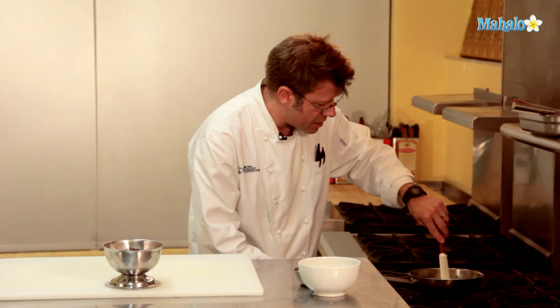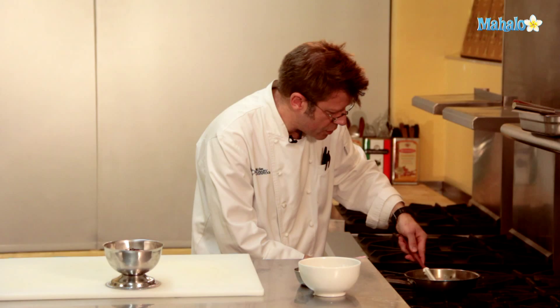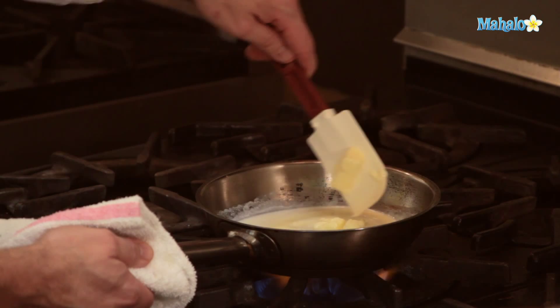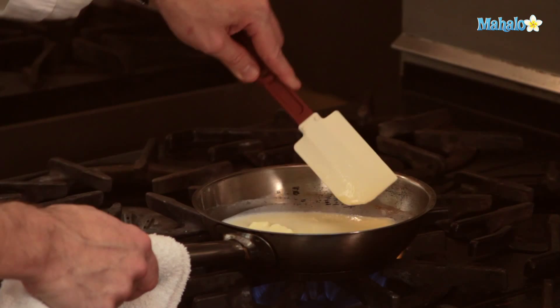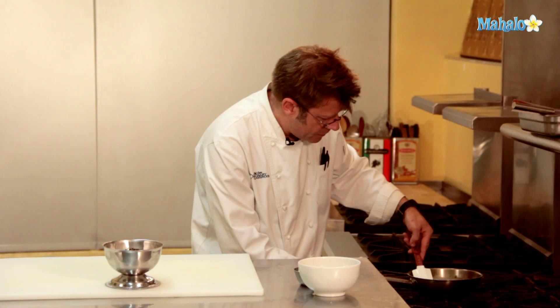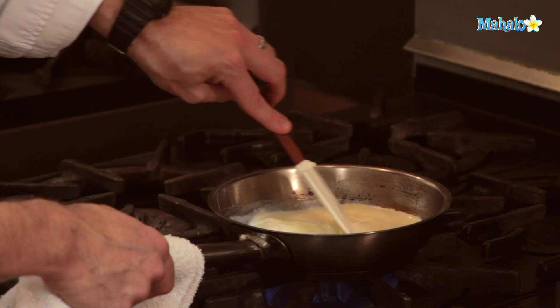Once I start to get a nice bubbling going in the pan, I'll go ahead and add in the chocolate and stir it around until it gets melted. It's really important that as the sugar is melting, it's going to have a tendency to settle to the bottom of the pan. It's not a bad idea to use your spatula along the entire bottom and up the sides. If you notice some caramelizing — some butter got up to the side of the pan and is starting to turn golden brown — that's fine. Go ahead and lower the heat a little bit.